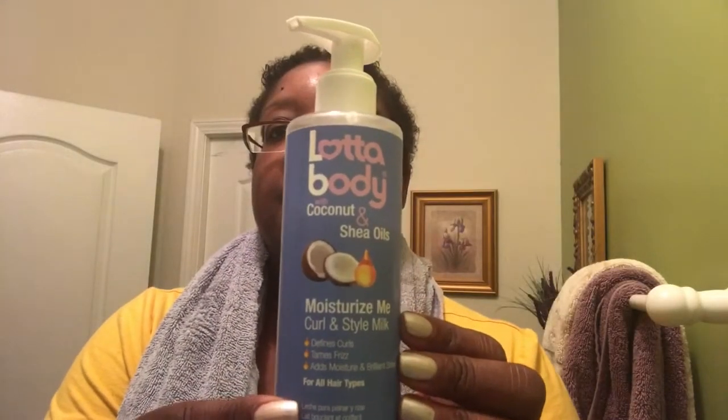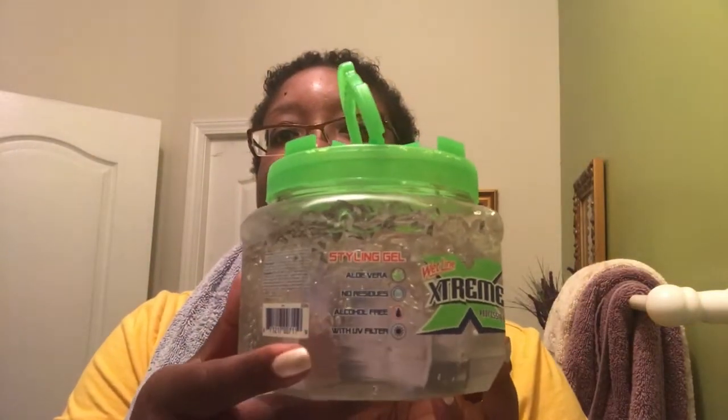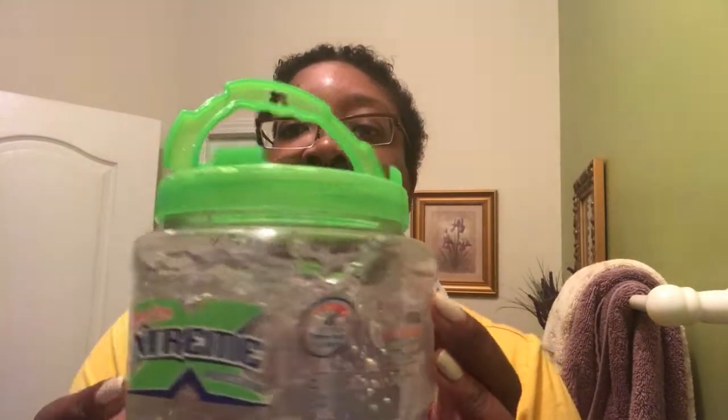This is freshly washed and conditioned hair and these are the items I'll be using. This is my favorite gel — my wet line gel. This is my homemade shea butter mix and also the oils that I mix together.